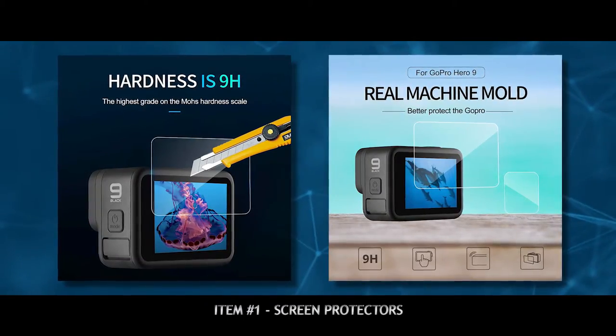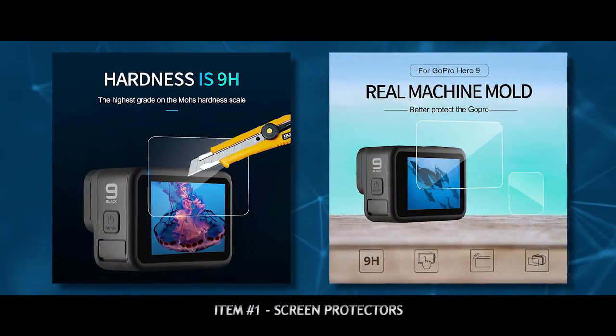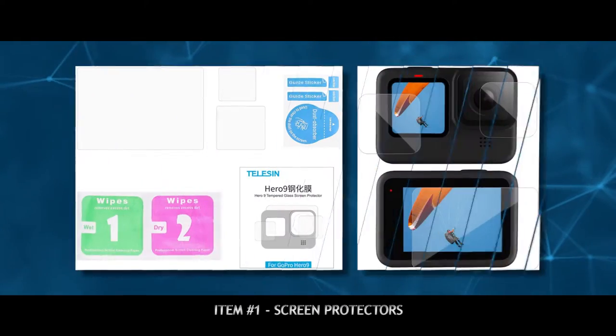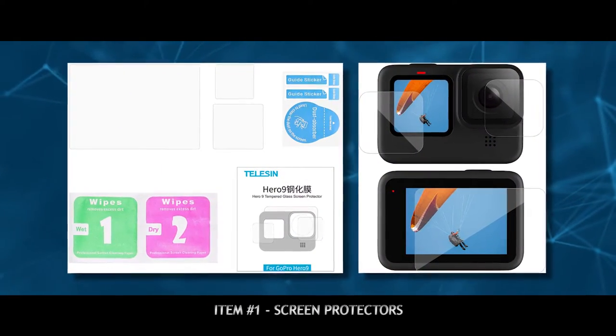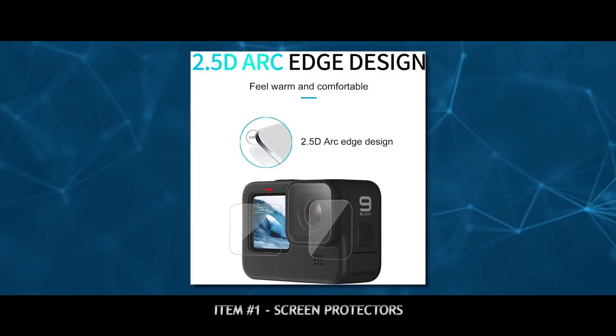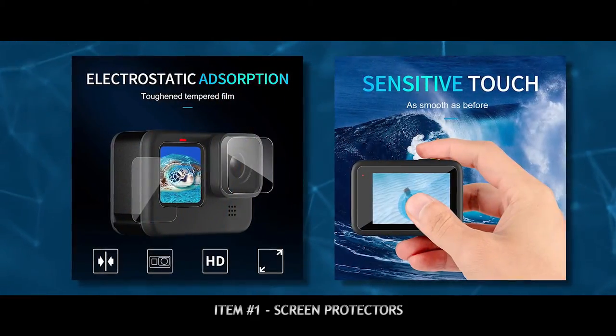One of the first things you should get for your brand new GoPro are screen protectors. These are tempered glass screen protectors by Teleson, and they come with screen protectors for your front lens, also the front screen of the GoPro Hero 9, and the back LCD screen.